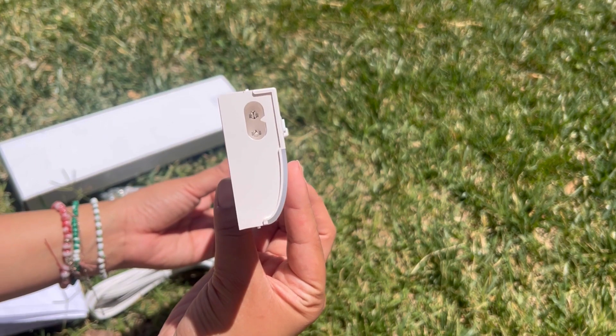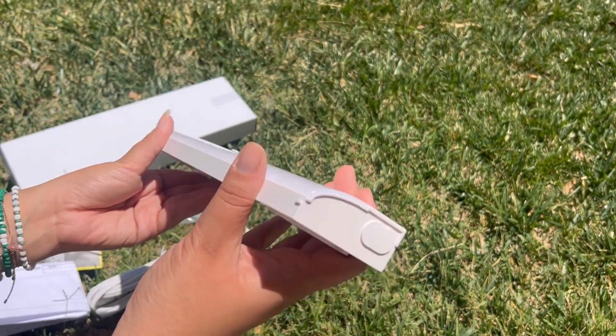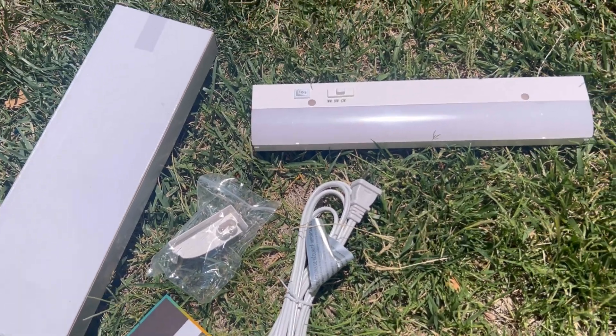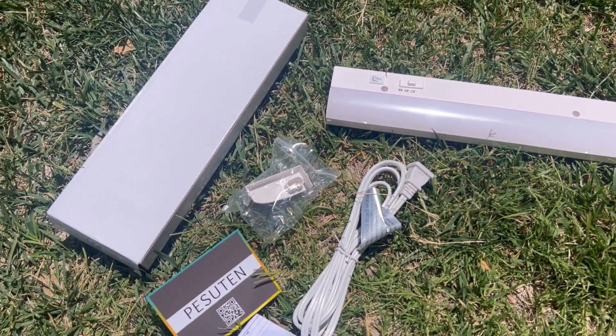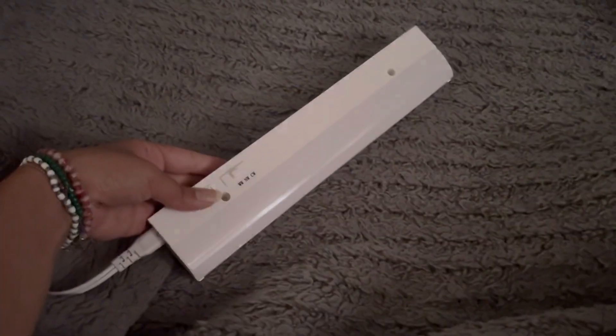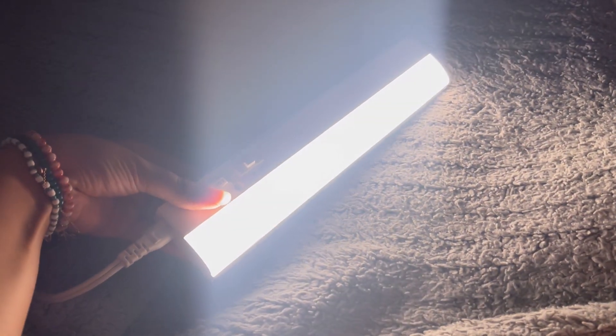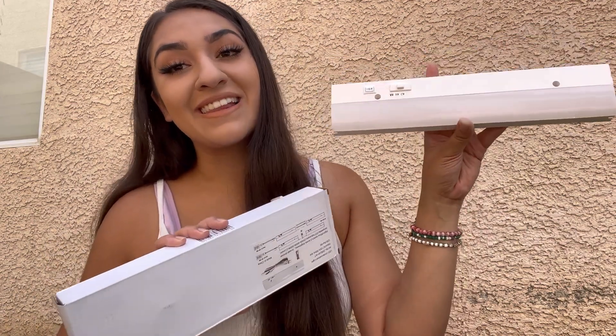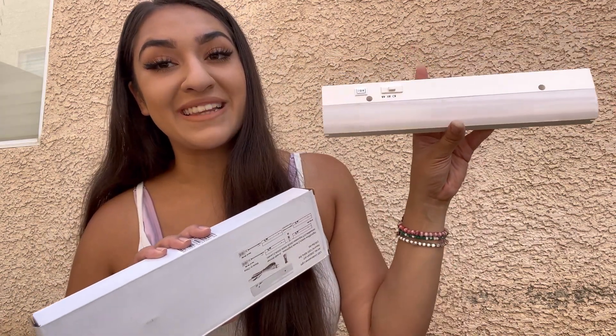Pesutin's light is so amazing and convenient to have in your house. It would also make a great gift for a friend or loved one for a housewarming or any holiday. If you guys are interested in Pesutin's LED cabinet light, I will have the link in the description box so you can check them out. Thank you so much Pesutin for sending us your amazing LED light — we absolutely love it.